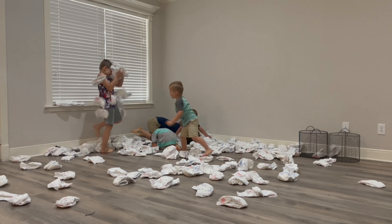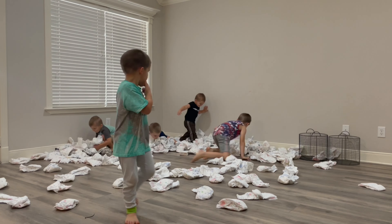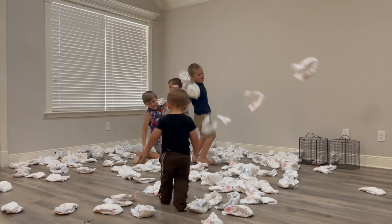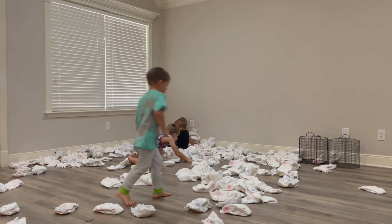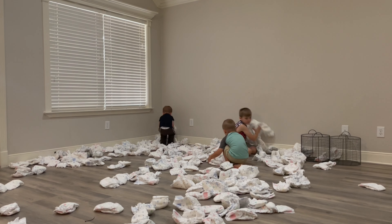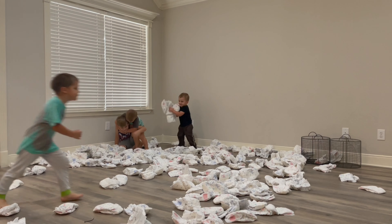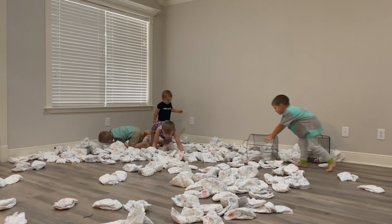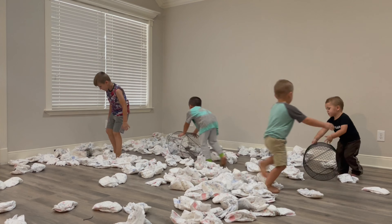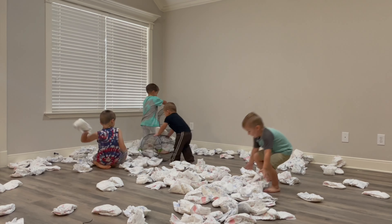Hey guys, if you made it all the way through this video, thank you! We are going to be having baby number seven soon, so look out for that video. We will be doing strictly throwaway diapers during that season. Remember, whatever decision you make is right for your family — you do not have to answer to anyone. Just look at the pros and cons, and I hope this video was helpful as you go on your journey.